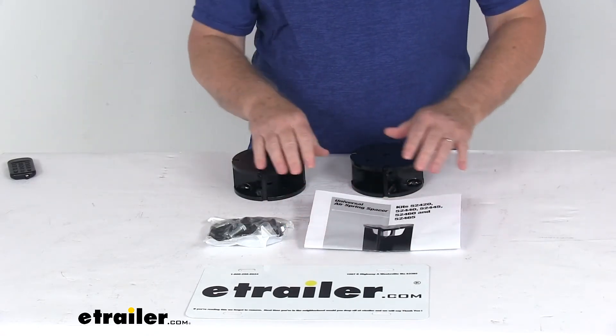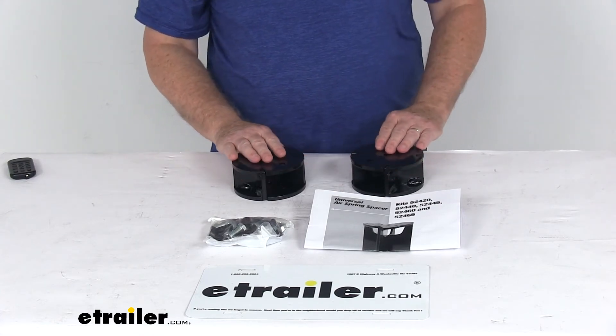That should do it for the review on the Airlift 2-inch spacers for the Loadlifter air helper springs.